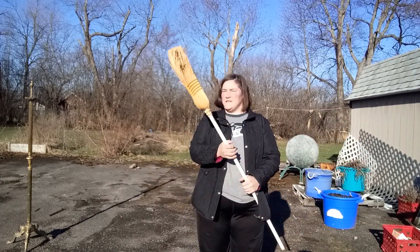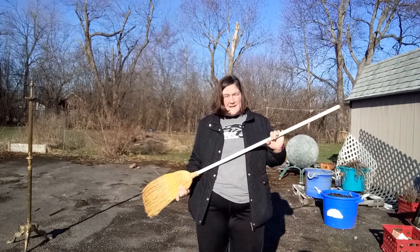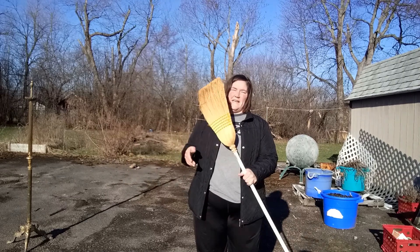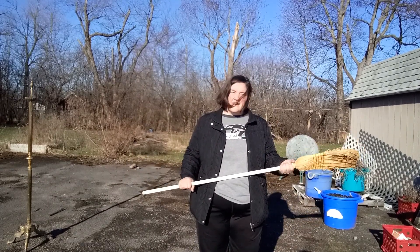Just pick something that's not super hard at the top. Don't start with a shovel, because if it falls, it could hit you and hurt you and that would not be a good day.